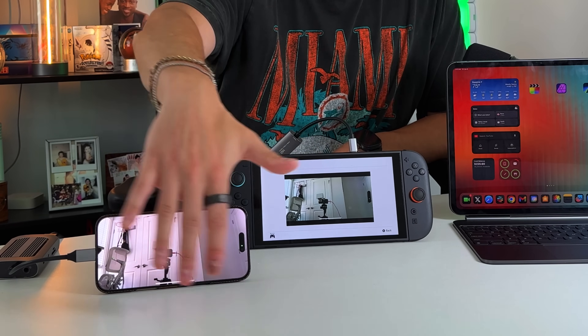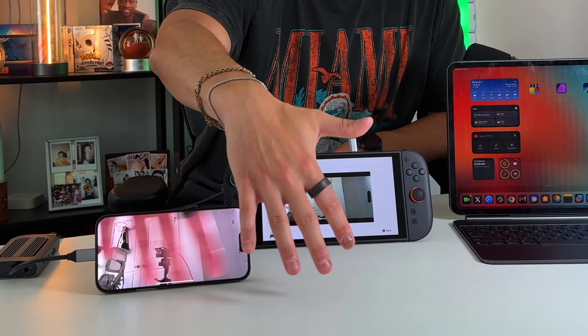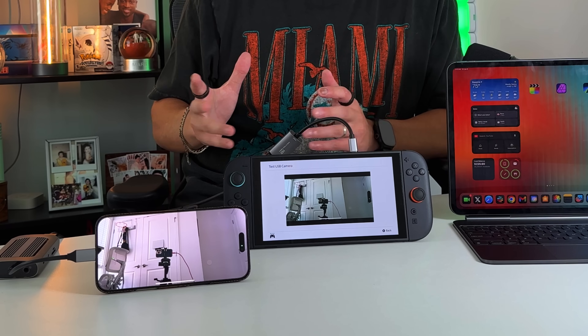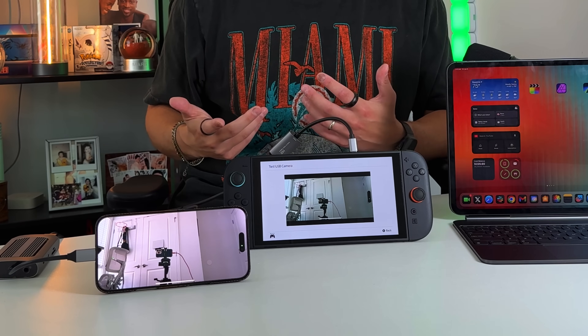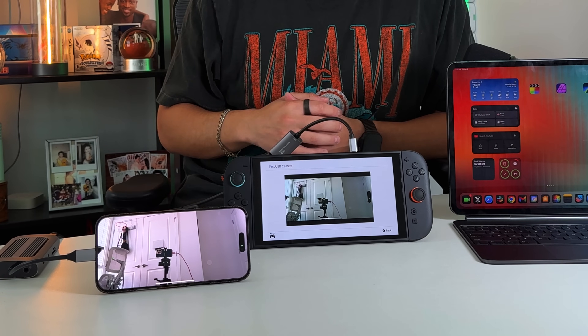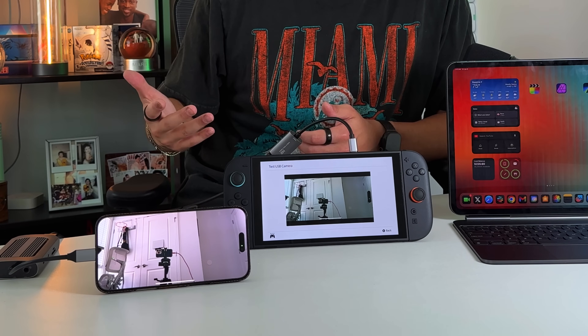Press the test USB camera button and there it is — it's working. If I move my hand, you can see it's recognized by the Nintendo Switch. There is a little bit of latency, but it's not a big deal because this isn't meant for 4K ultra high-def video calls. It's meant for a view into somebody's face when using the game chat features and collaborating with others through the Nintendo Switch.